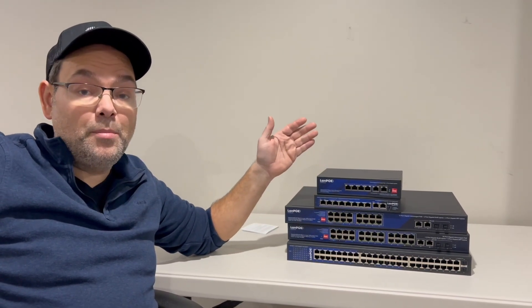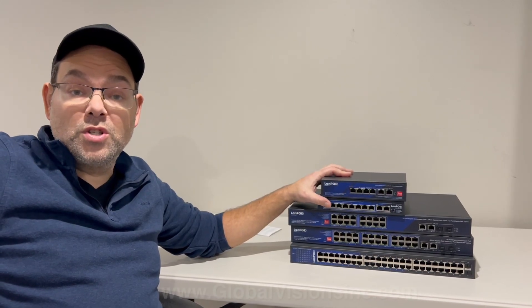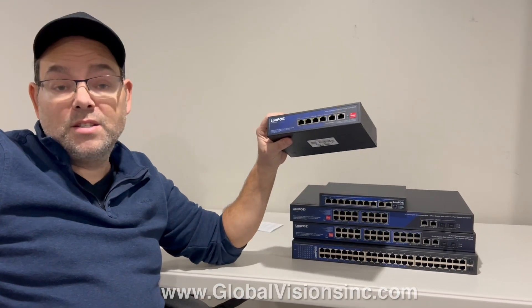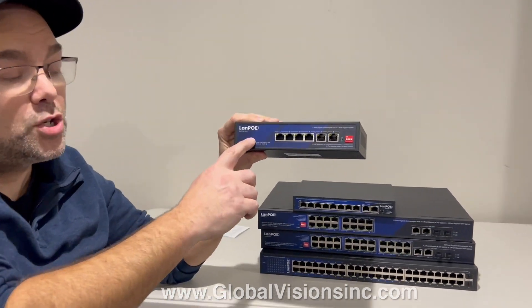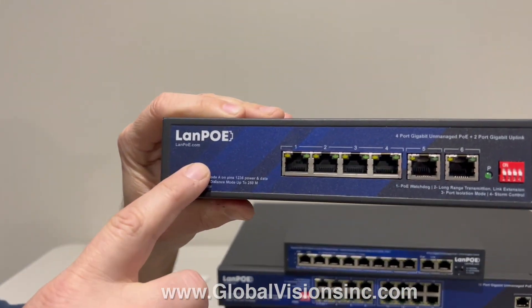Hey everybody, it's Avi with Global Visions, Inc. I'm here introducing the LanPo PoE Network Switch Line. LanPo — LAN means network, PoE is power over Ethernet. You can find more information on their switches at lanpo.com.